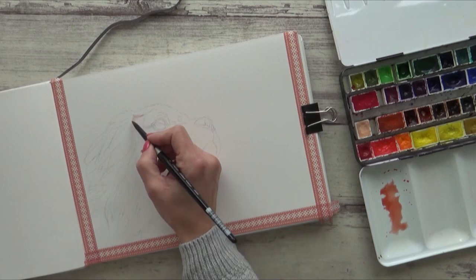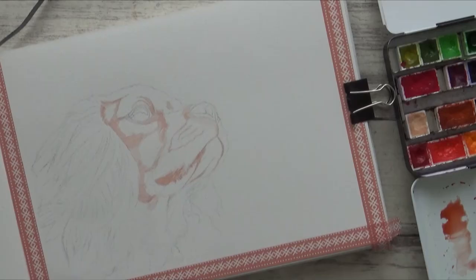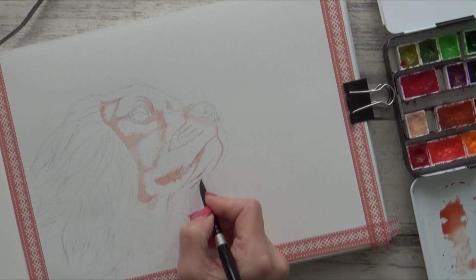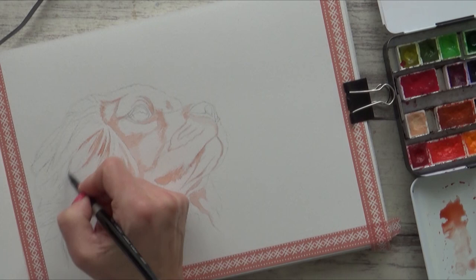I started out by first drawing an accurate outline sketch in my sketchbook using a regular HB pencil. Painting fur or hair can sometimes seem a bit tricky, so to simplify the whole painting process I'm going to start with an underpainting. For this I'm using a very dilute layer of Venetian red, which will help me to map out some of the lightest and darkest areas before adding in any details. I'm painting onto dry paper to begin with, because I want to map out the different tonal areas of the portrait into defined sections.